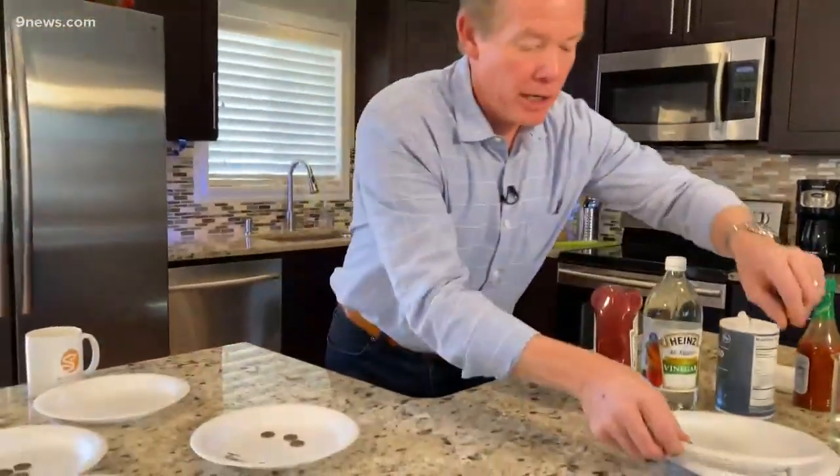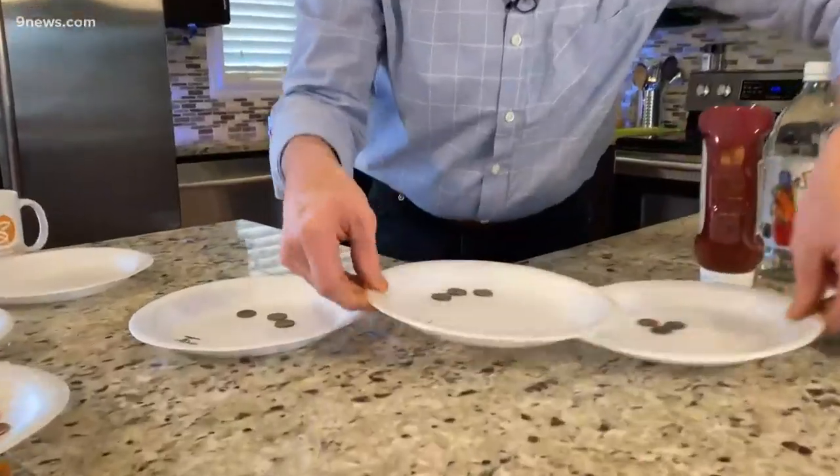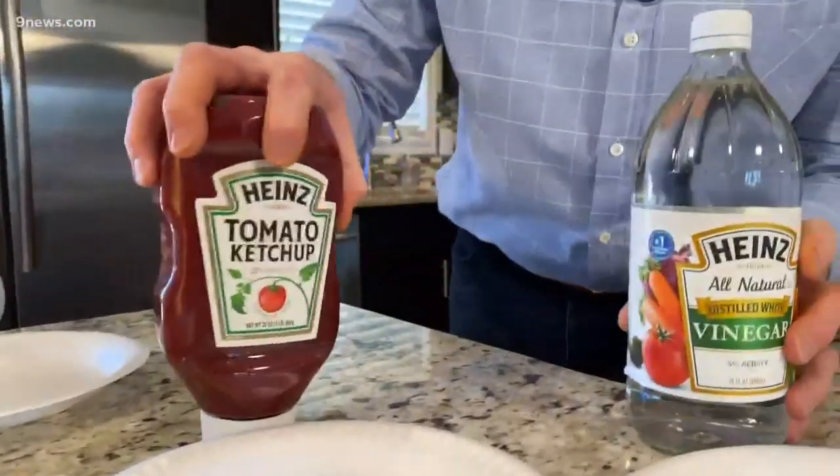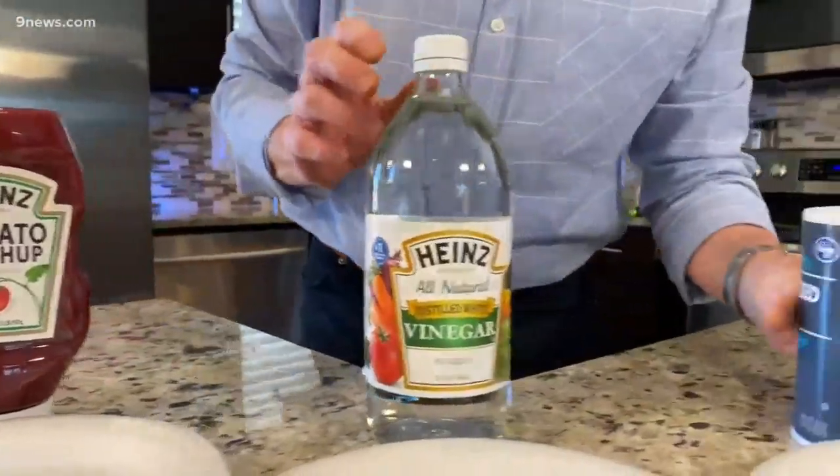Salt, vinegar, and tomato base. So we set up a little experiment, just using these plates. We find some dirty pennies and try to make sure they're mostly the same. And notice that we have some tomato paste — not ketchup, but a tomato paste — vinegar, and some salt.